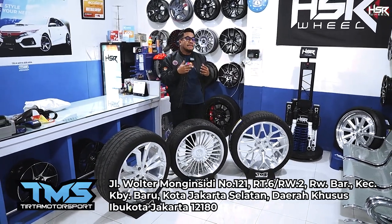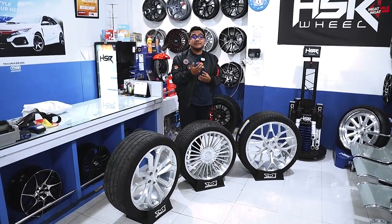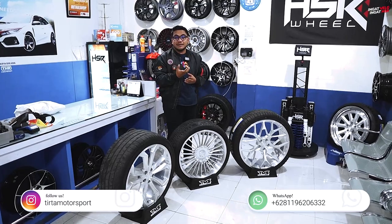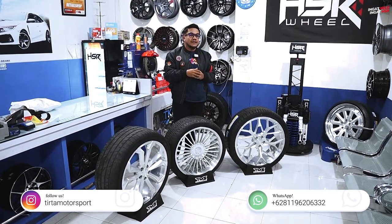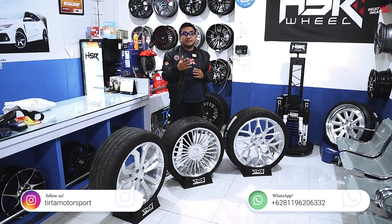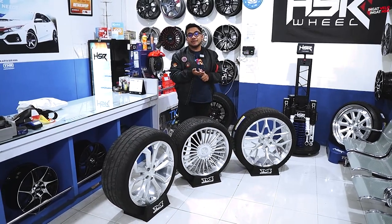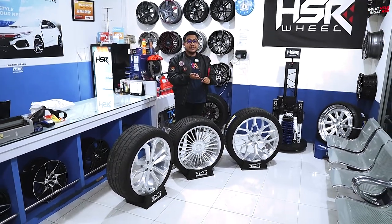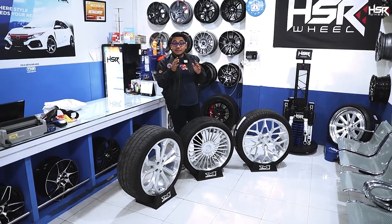What's the Velg HSR Forge? It's a premium wheel from HSR with an original design. You might think that HSR Forge is a wheel that can be custom requested — and that's true. The wheel is made according to your preferences: the model, the width, the specs. All of that can be requested.